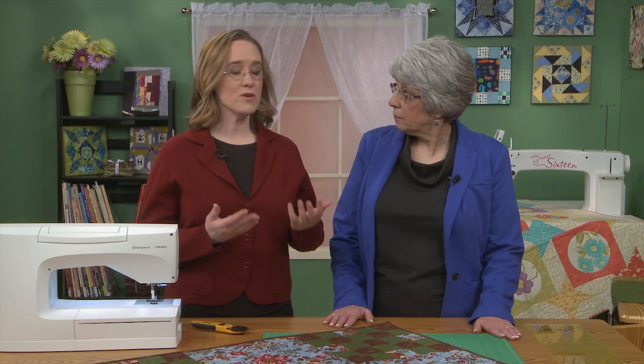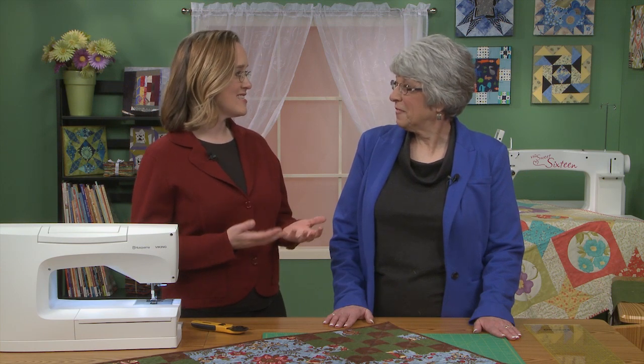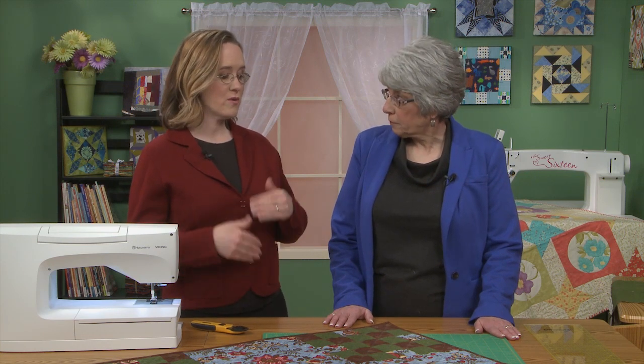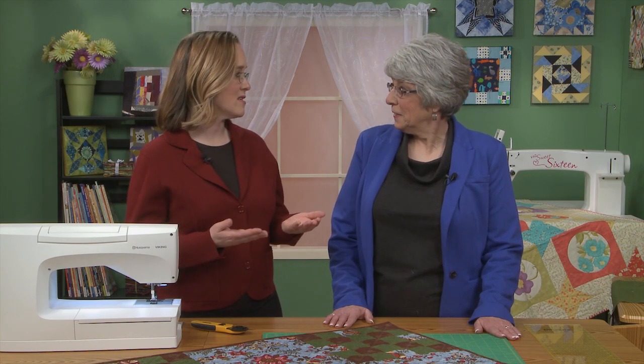Hi and welcome to Quilters Newsletter TV, The Quilters Community. I'm Mary-Kate Karpetris and I'm here today with Quilters Newsletter's creative editor, Lori Baker. Lori's going to show us today strip piecing, which is something that comes up a lot, but you are known to be very precise and quick. So we're going to learn your quick, precise, and easy ways of doing strip piecing today.